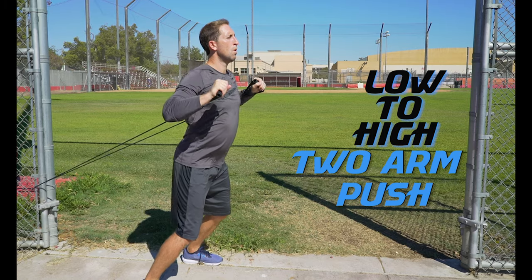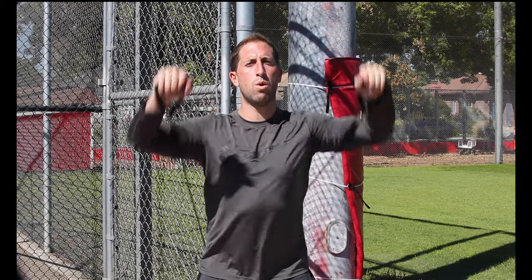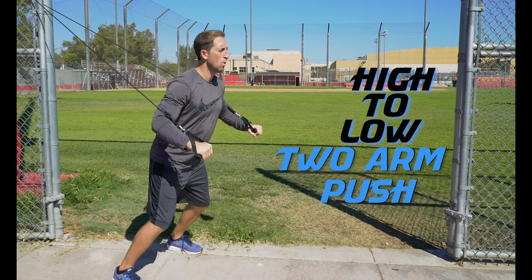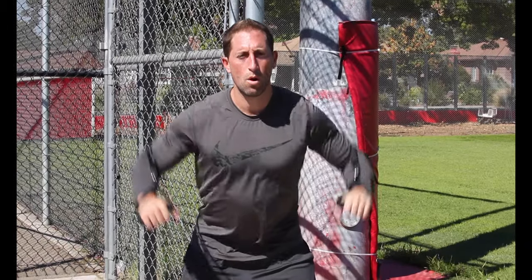To do low to high pushes, position the anchor of the band lower and push up towards the sky — this works more of the upper chest and shoulder connector muscles. High to low is the opposite: move the anchor of the band up high and push down towards the ground, which focuses more on the lower part of those chest muscles.